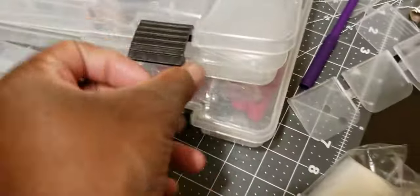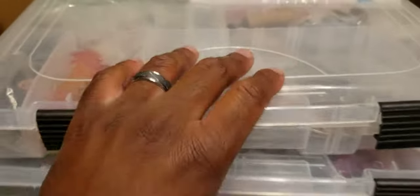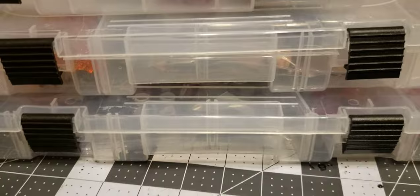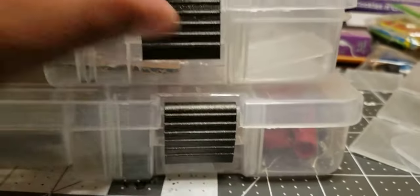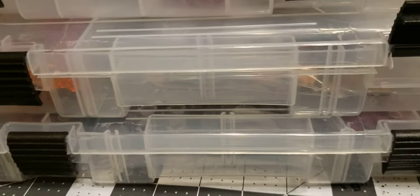These are some of my favorite things to store figures in. I have three of these clear ones — they're small but big enough. I think this is maybe an inch and a half tall, so not too big, but just the right size for what you need. You can fit even a 1/6 scale head in there. That's what I use to store figures.